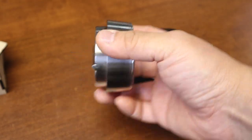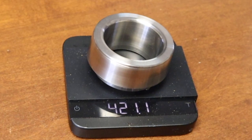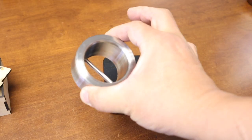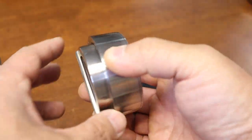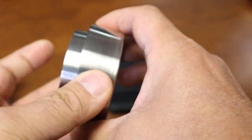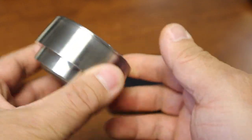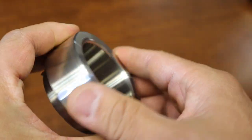By the way, this thing is very heavy. Let's see how much it weighs — about 421 grams. It's solid metal. Build quality is fantastic, very nicely built and very precise.